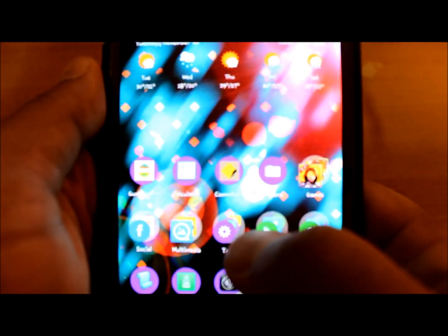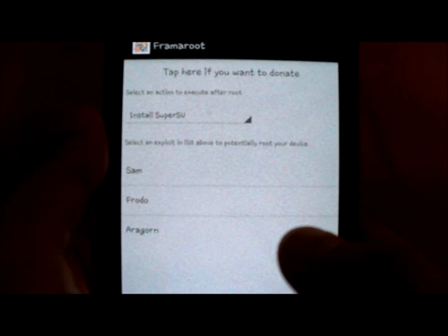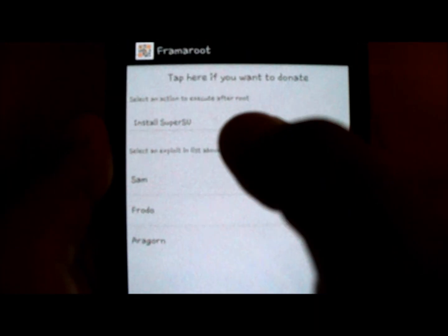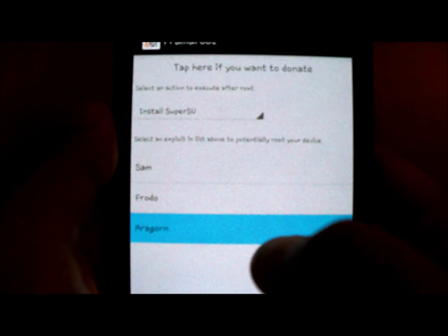This basically looks something like this. What you need to do is just leave whatever is in there, select this option. It will say success, your device has been rooted.